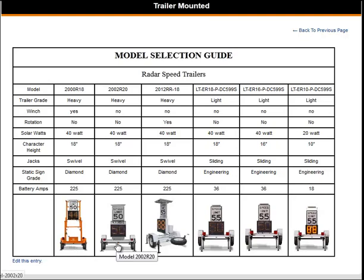All three of these have diamond grade signs, which makes the reflection of the sign greater. The only difference in these three is this model, the 2000 R18, which has a winch that folds the radar and sign down, and it has a see-through trailer design.